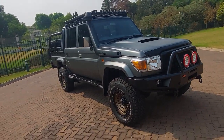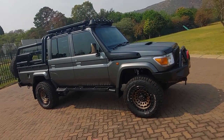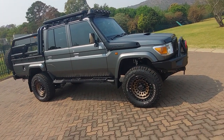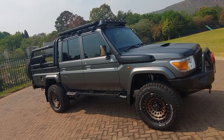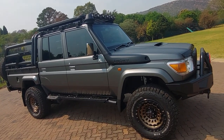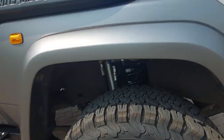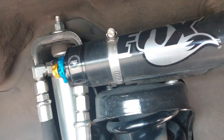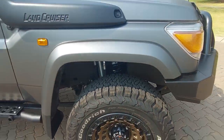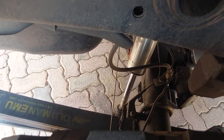Now that we've got those numbers out of the way, let's talk about a different set of numbers. As you know, with every 4x4 there comes the urge to install a lift kit — 2 or 2.5 inches, I keep getting that number wrong — so it's either 2 or 2.5 inches. We've got Fox shocks in the front and in the rear.